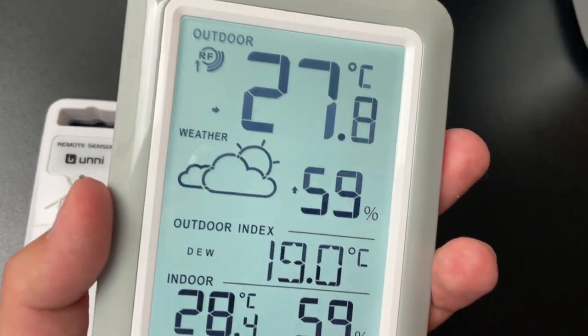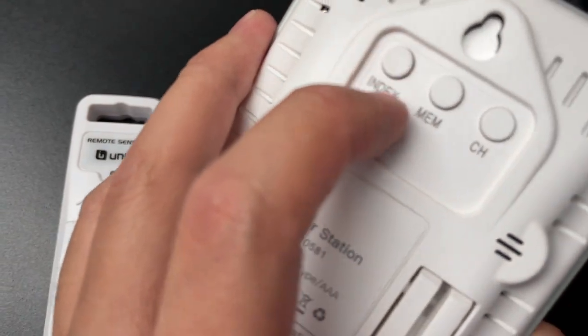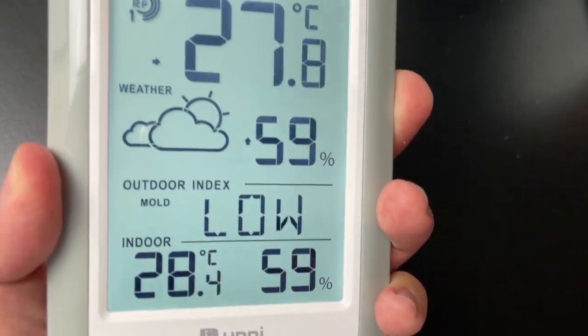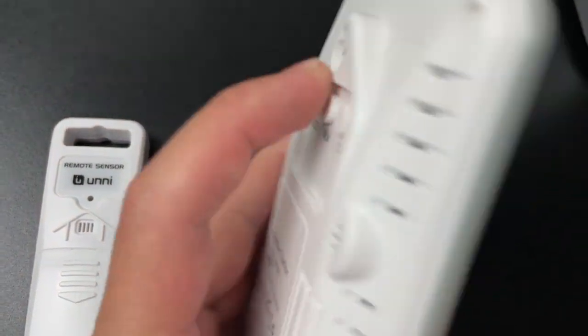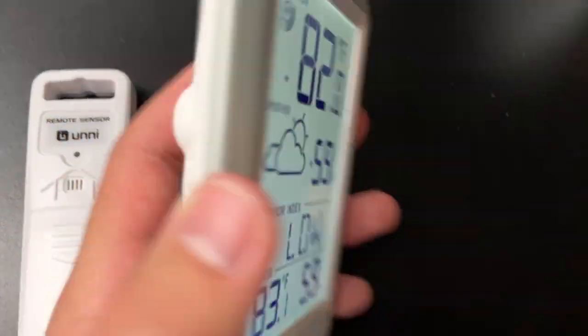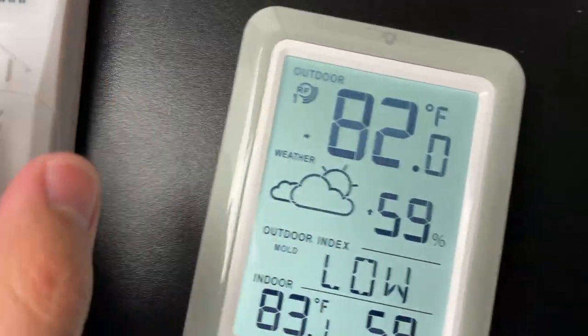I prefer Fahrenheit, so I'm switching back. You hold it down for two seconds again, it goes back to Fahrenheit, then click to save it. It's really simple the way you utilize this.